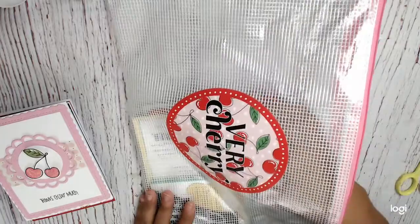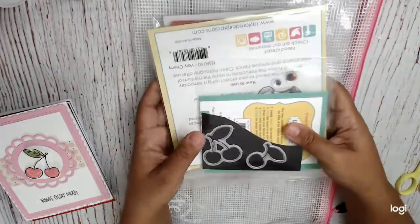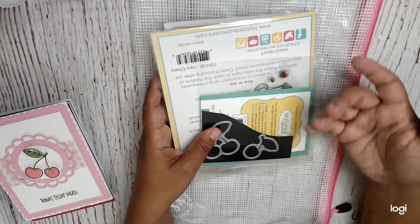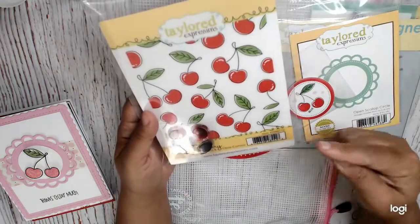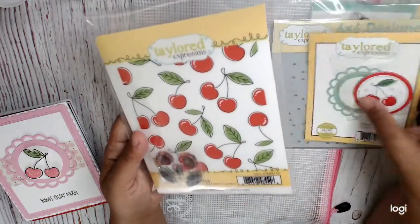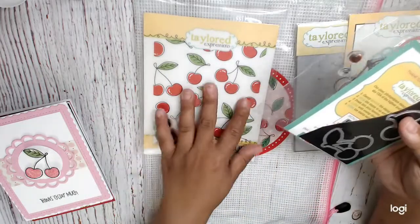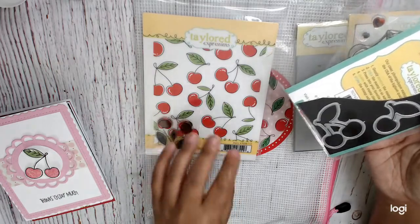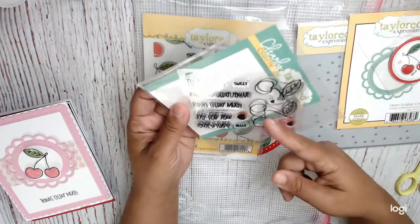I purchased this as a kit. However, all of these pieces are sold on their shop separately. The only thing you can't get is the seals, and this kit also came with envelopes. So the Very Cherry stamp set and cling — if you just wanted to get started, you could with just this and the dies. And there's also this clear stamp set, which is called Cherry on Top.